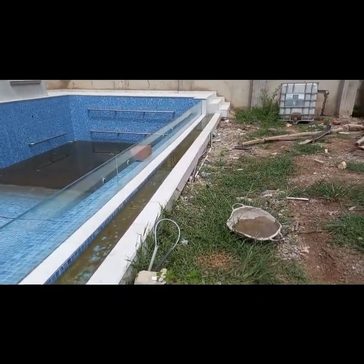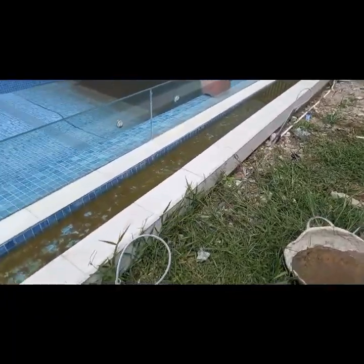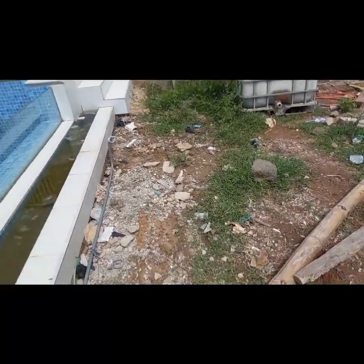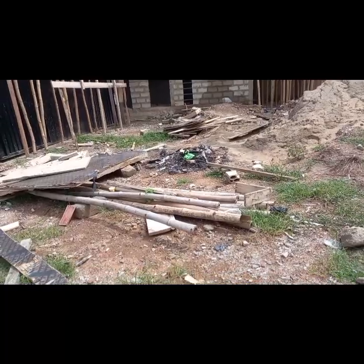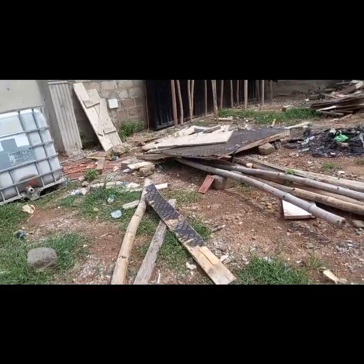I entreat you to subscribe to my channel, Multi-Skilled Illustration, if you haven't done so yet. So today I'm working on four lights here at the poolside — four garden lights. It's going to be like a sign. When a car is driving into the compound, this is going to guide the driver.